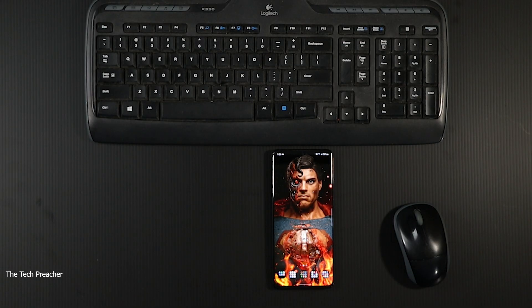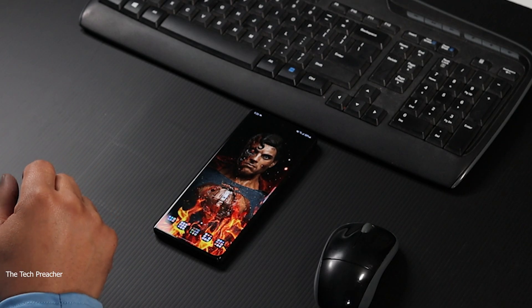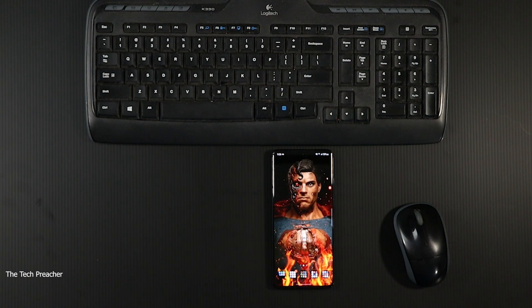If you got a Galaxy S21, you can wirelessly connect your device and have a virtual machine called DeX on your computer or laptop. Let me explain — sit back and relax, get your popcorn ready and follow me on this journey. Let's go.